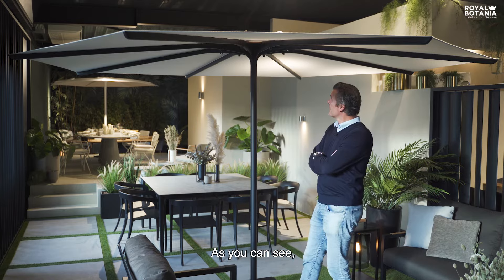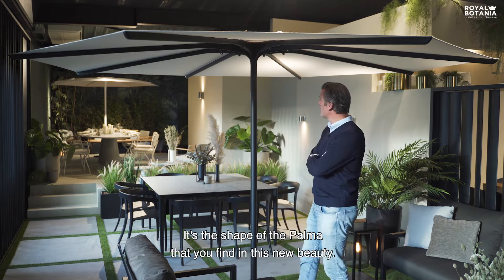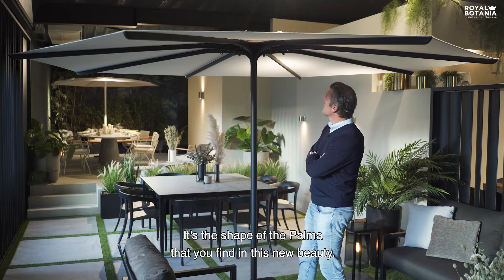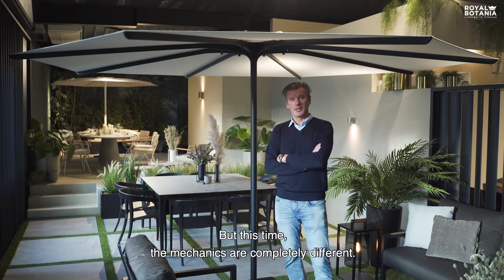As you can see, it looks very familiar. It's the shape of the palma that you find in this new beauty, but this time the mechanics are completely different.